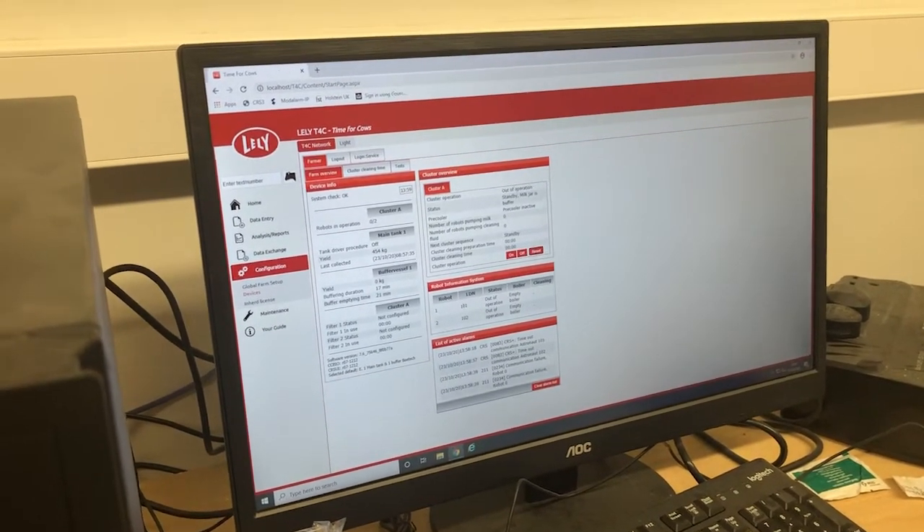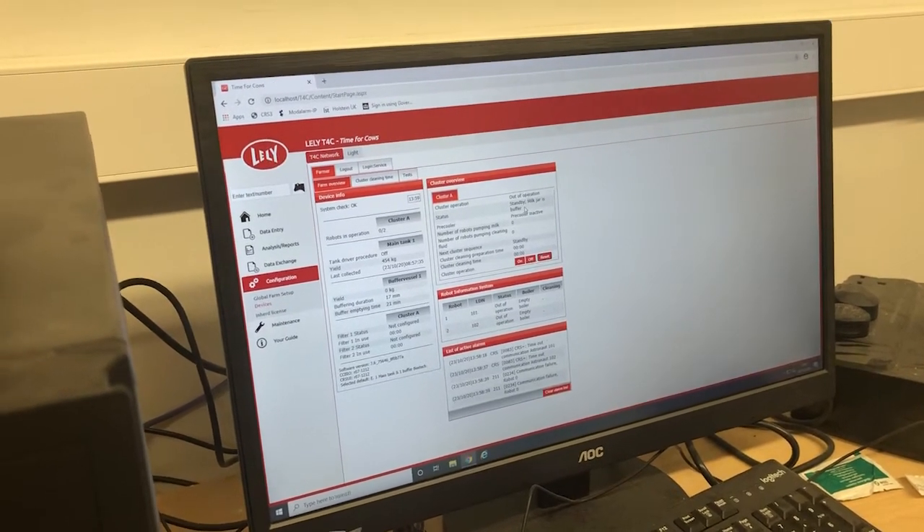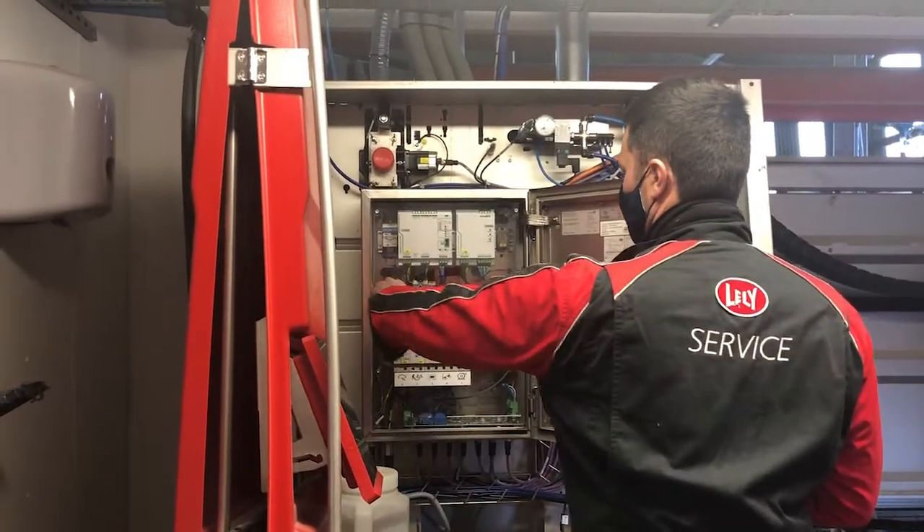It should say out of operation, standby, milk jar as buffer. Then go back down to the robots, and once that's done, start them. Go back to the robot and switch it on.